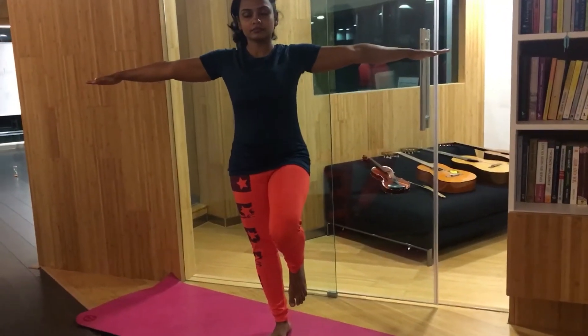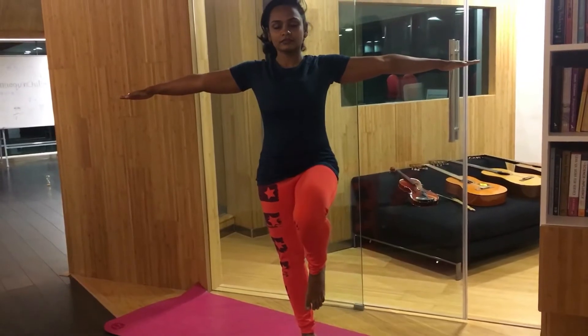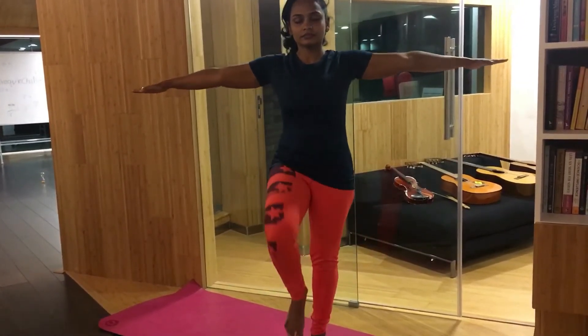Balance on a single leg. If you feel comfortable, close your eyes. Repeat on the next leg and hold for 30 seconds on both legs.